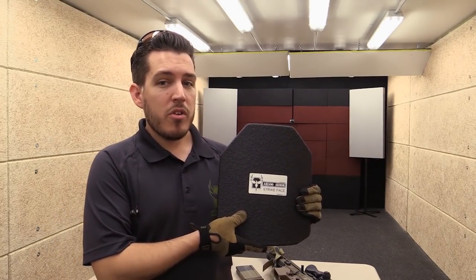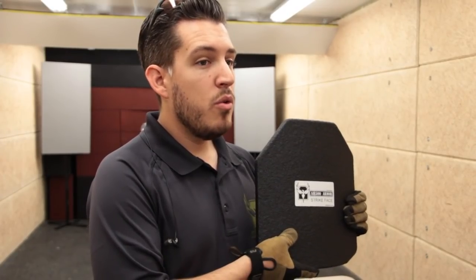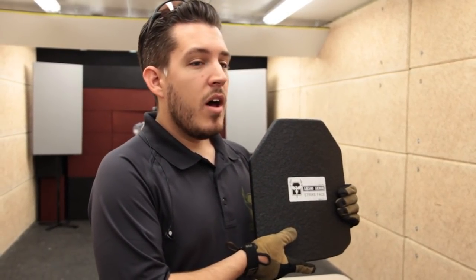Our Level 3 Plus Body Armor is capable of defeating M855 and M193 rounds, including 308 black tip rounds, which are armor piercing — black tip 308, 7.62x51 rounds — up to 3,100 feet per second. That is up from a Level 3 rating of 2,800 feet per second. So you're getting some significant performance out of a Level 3 Plus platform, and we're really excited to have this on the market.